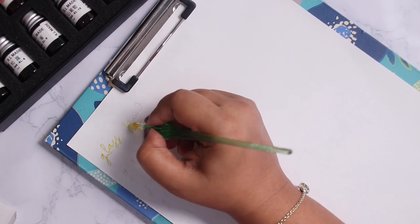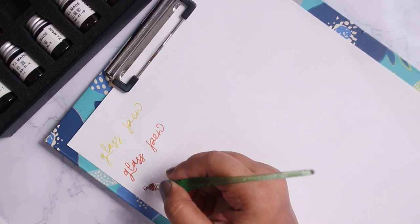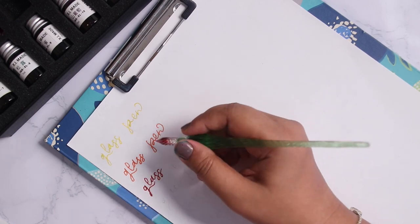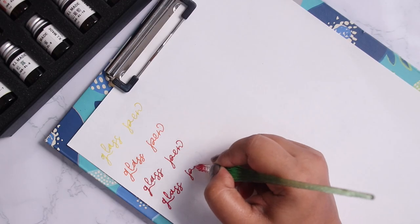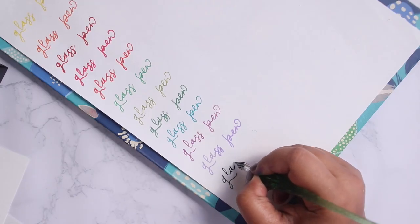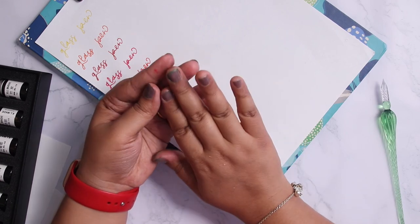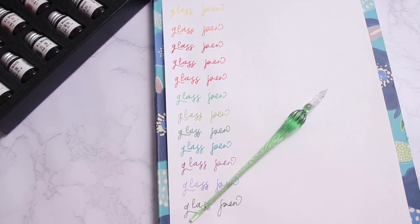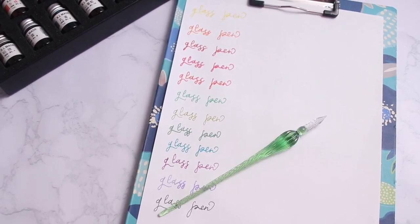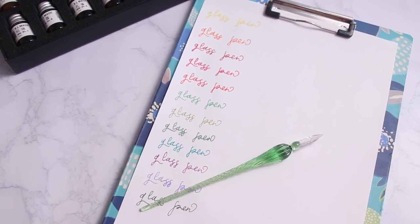As I mentioned, the kit comes with 12 inks, which is perfect for someone using the glass pen for the first time. Initially it gets a little messy — you can see my fingers are covered with ink — but you will get the hang of it. I really hope you found this video useful. Please like and share this video, subscribe to my channel for more content like this, and I'll see you in my next video!